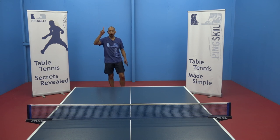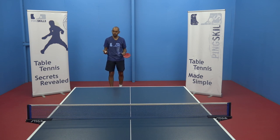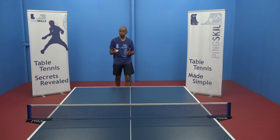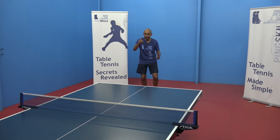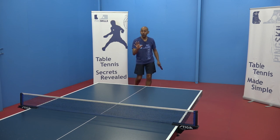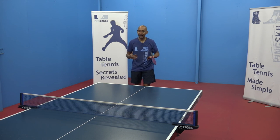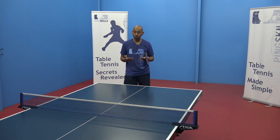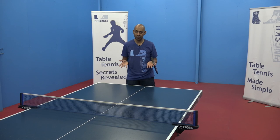The higher you go with the stroke the more time it gives you to recover for the next ball, but it also gives your opponent more time to set themselves up to make the smash. If you're in good position you can start to think about getting that lob a little bit lower over the net to give your opponent less time to make the smash. Now it's becoming more like a topspin and it's starting to become a more aggressive and offensive stroke rather than a defensive stroke.